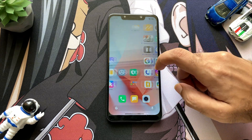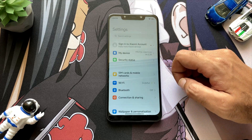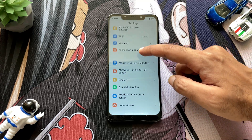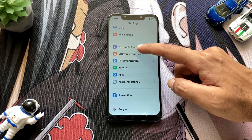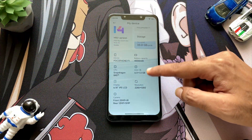At the very first, as you can see, I am running on MIUI 14 version running on Android 13. Moving toward the system settings, we will see that this is the MIUI 14 version running on Android 13 and all its specifications.